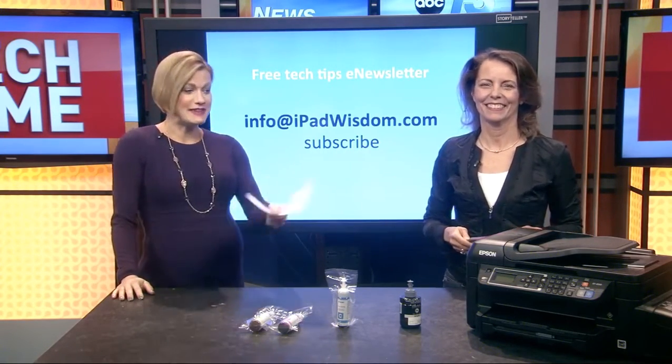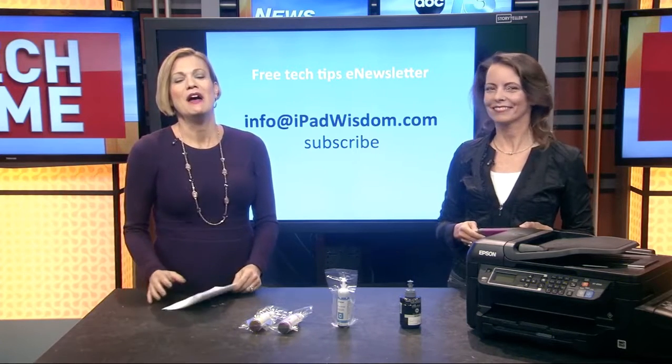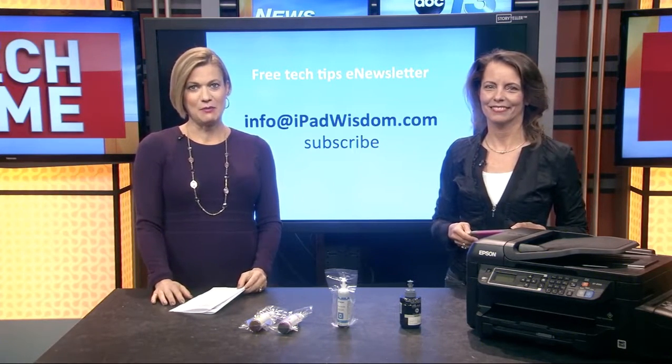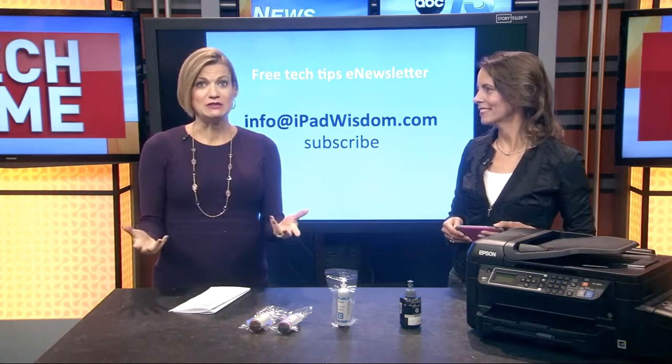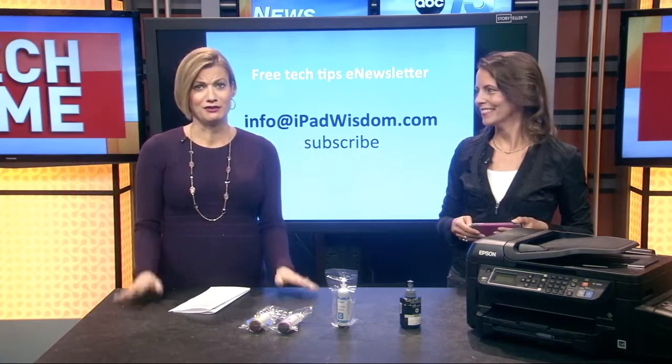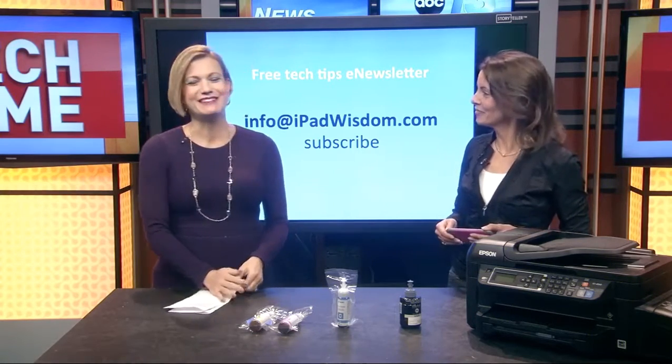If you want to learn more about the Epson printer, go to WOS.com and click on Tech Time. Also go to Francie's website, iPadWisdom.com. You'll want to make sure you sign up for her e-newsletter because she's got tips about everything under the sun on there. Thanks so much.